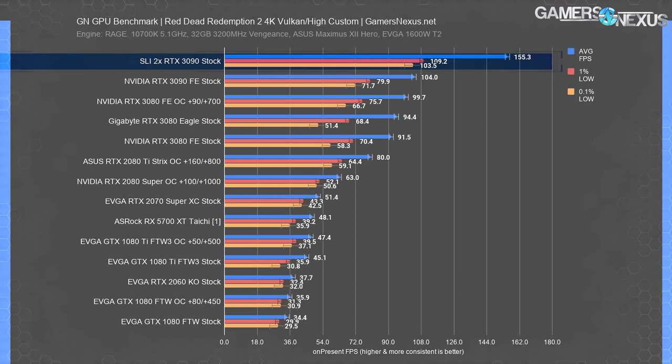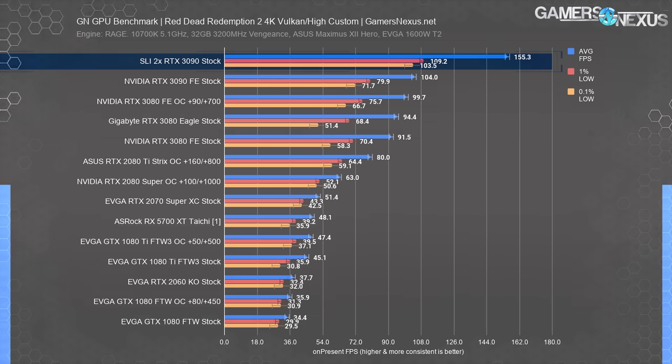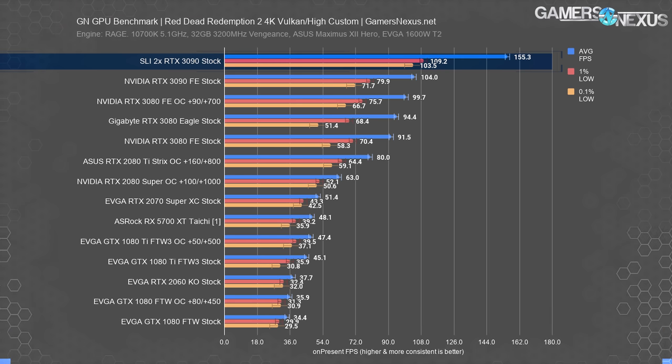Red Dead Redemption 2 is next. Starting with Vulkan, the RTX 3090 SLI configuration had about a 50% uplift at 155 FPS average versus 104 FPS average for a single card. We did not observe any micro-stutter or AFR issues during our test passes. The uplift isn't anywhere near Strange Brigade's 98%, but there is something there. 50% for an extra $1,500 is hard to really care about, especially considering Nvidia is putting future SLI support on game developers — so it's basically doomed anyway.